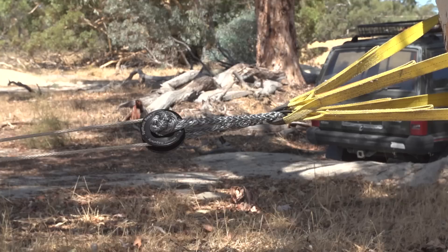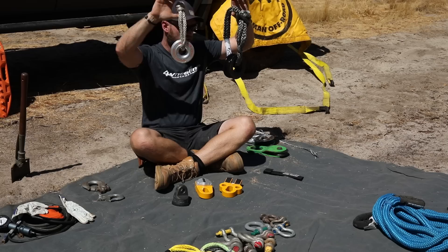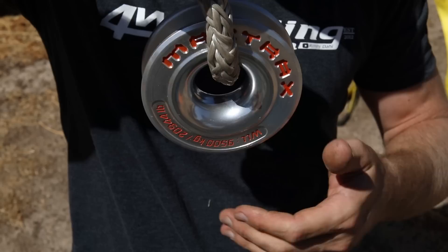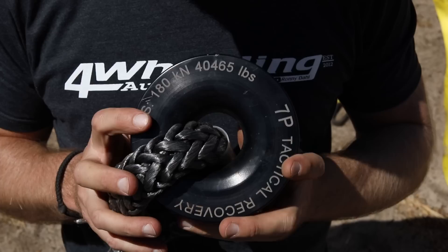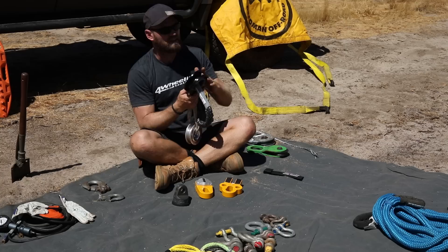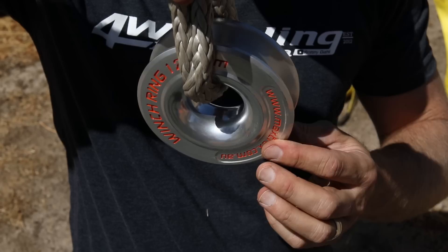This is your modern stuff. You can get these in different sizes — there's a smaller one but I do not recommend those. I recommend a bigger one, either the Maxtrax one they've brought out, or this 7P Tactical Recovery Ring. This is probably the size I would use — it's nice and big. The rope that goes around it has got more surface area; it's not a narrow section where all the pressure is on one point. That's my theory behind using a bigger ring. They're quite light as well compared to the heavy steel snatch blocks.